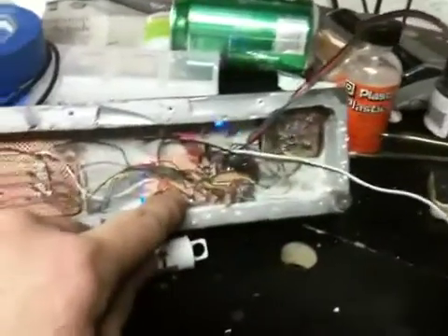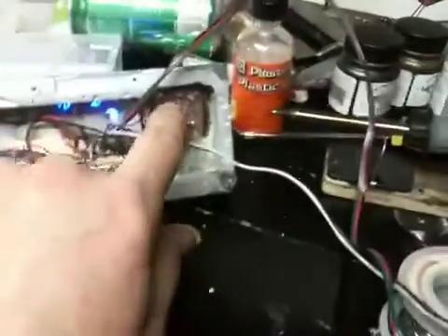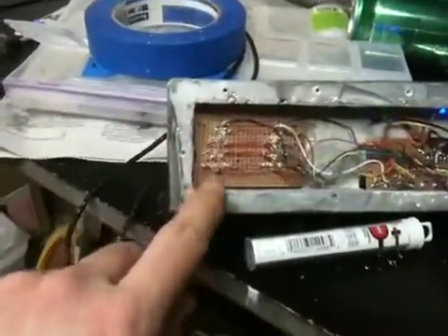I don't know if you guys want to see the rat's nest of wiring behind it. There are three separate circuit boards on here. This one is the MAX7219 chip and the blue LEDs that go back and forth. This one here is the square spinner, and then these are the countdown timer digits.